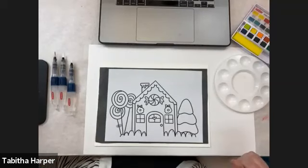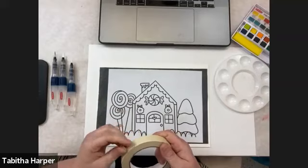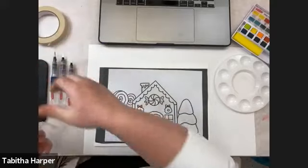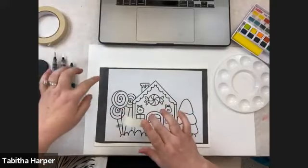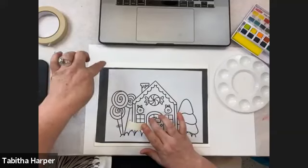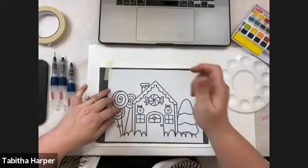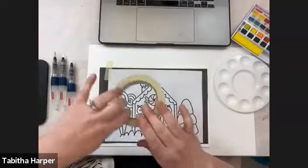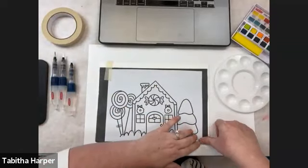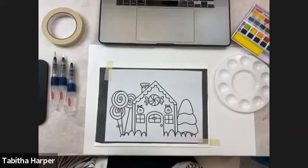Grab a little bit of tape — drafting tape, masking tape, or washi tape will all work. We want to make sure that we get all three layers: our printed paper, our transfer paper, and our watercolor paper. I want my tape to touch all three of those and just hold everybody in the same spot, so I don't get crazy wonky lines as I'm going through tracing. Just kind of line everybody up like that.